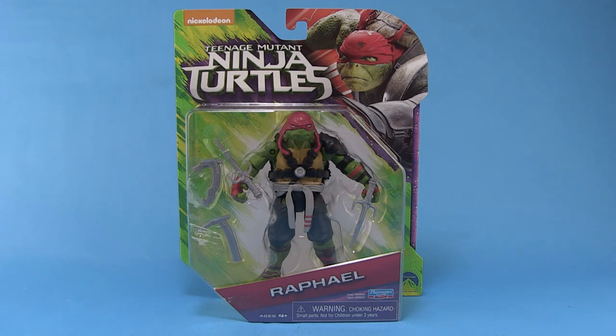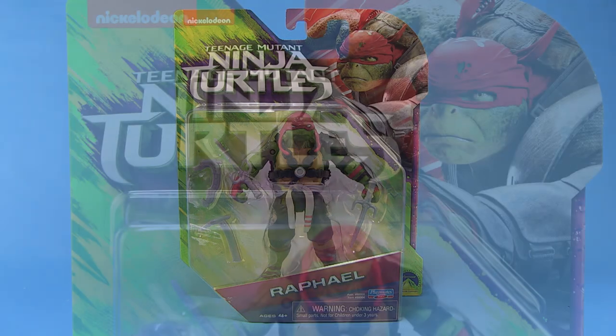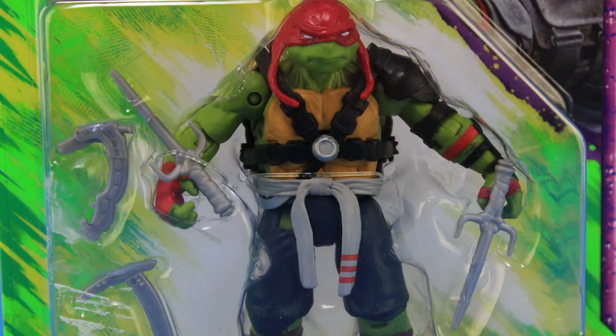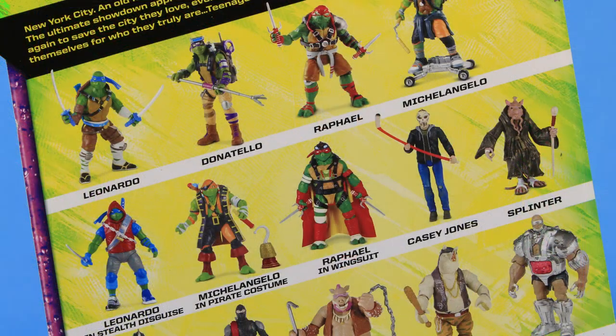As you can see, he comes on that same style blister card packaging we've seen for the other Out of the Shadows figures. It features an image of Rafael from the new film in the upper right-hand corner of the box, and the blister bubble fully showcases the action figure within. If you flip the box around to the backside, we get a look at the other figures available in the Out of the Shadows lineup.